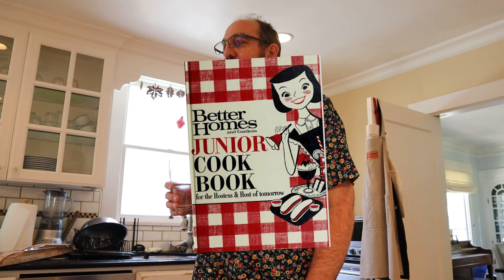Oh hello! Welcome to Sandwiches of History. Today, from the Better Homes and Gardens Junior Cookbook for the Hostess and Hosts of the Future, 1963, we're going to be making the egg in bun sandwich.